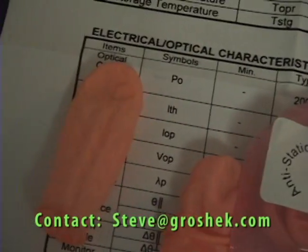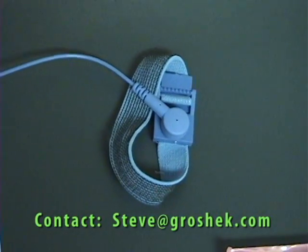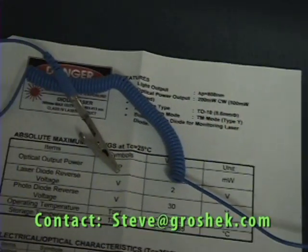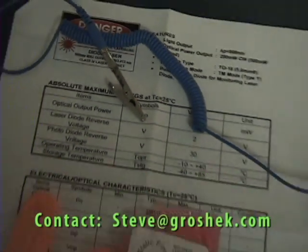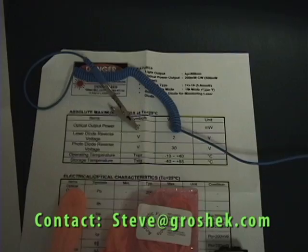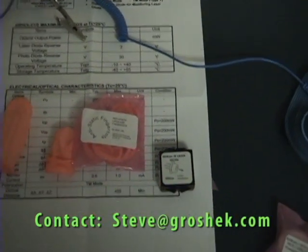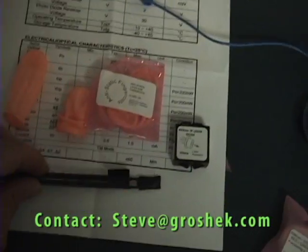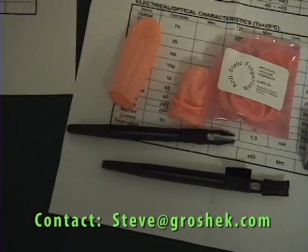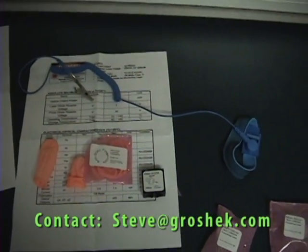Use the anti-static finger covers for static protection, along with the wrist strap that you can hook up to a ground. Make sure you pay attention to the spec sheet itself — run it at the proper voltage and the proper amps, and don't go over it. Always use these handy dandy tweezers to prevent static discharge, and that's very important with these kits.